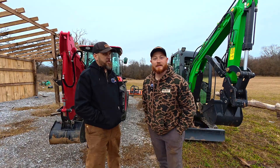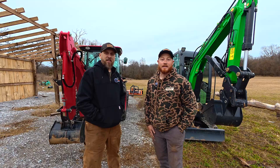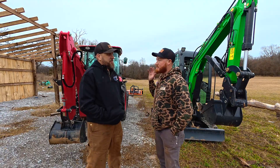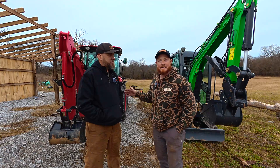Hey, this is Jake with the Tractor Yard, and today I'm out here with Brock from Rock Hill Farms YouTube. I'm here to help him change his backhoe control pattern on his tractor from SAE to ISO.